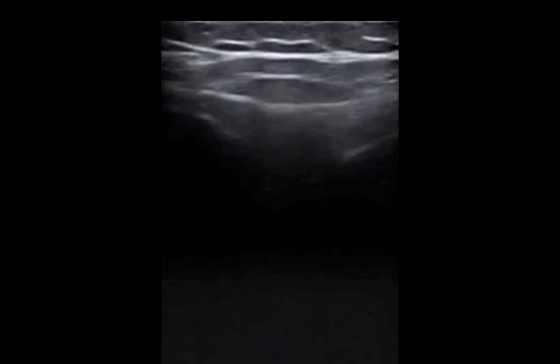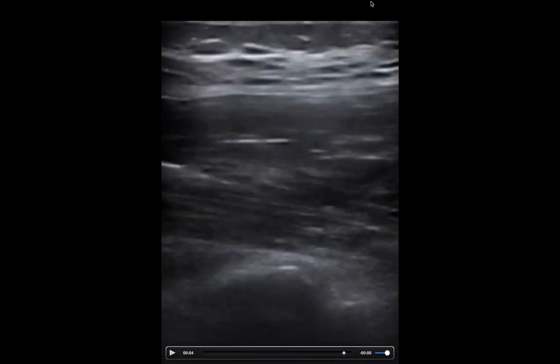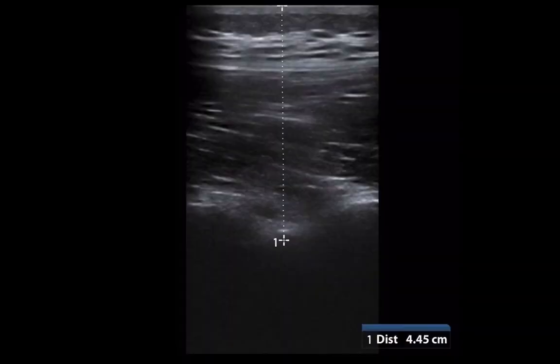You can also do the same technique using the linear probe. Here we see the spinous processes, and we're going to go a little off of midline. If we measure the distance between the skin and this area, we can estimate how deep the spinal canal is in relation to the skin.